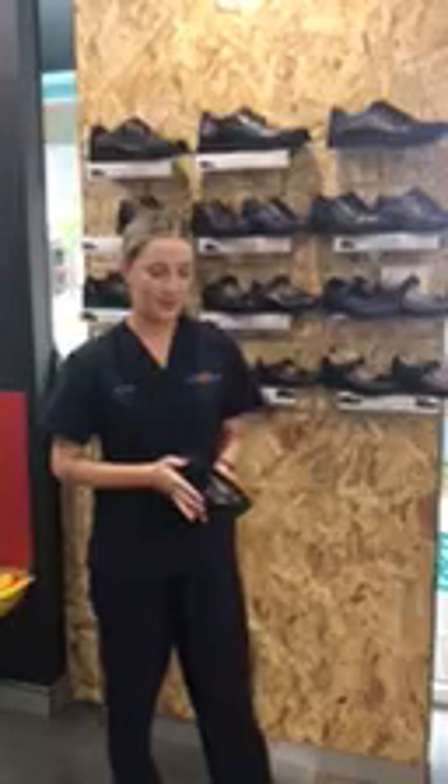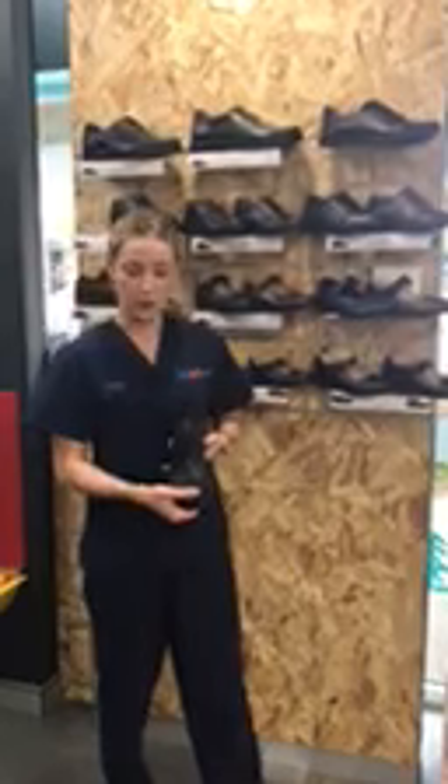Hi everyone, so today I'm going to quickly talk about a few points to help parents when choosing school shoes for their kids. The first point is growing room — we recommend about 15mm of growth room, which is a full thumb's width at the front of the shoe.